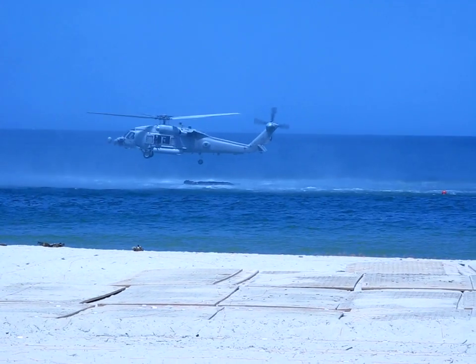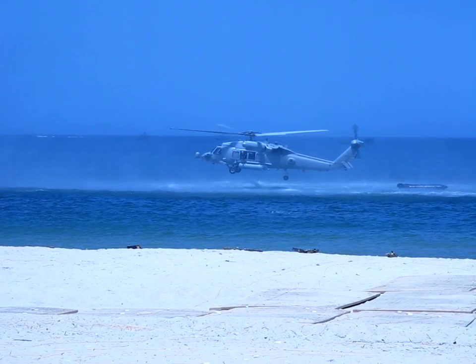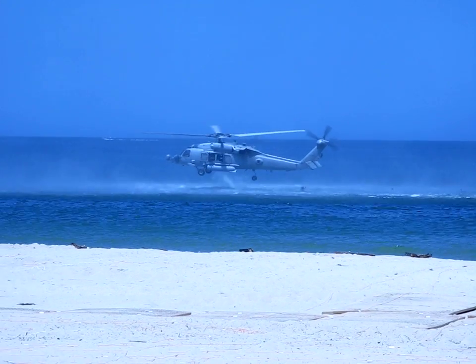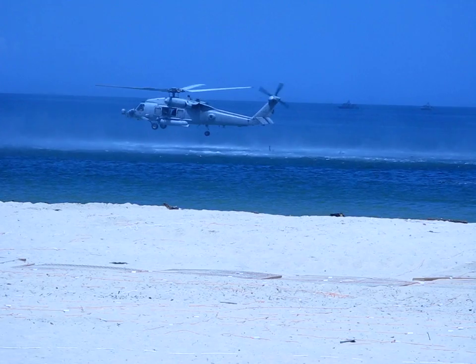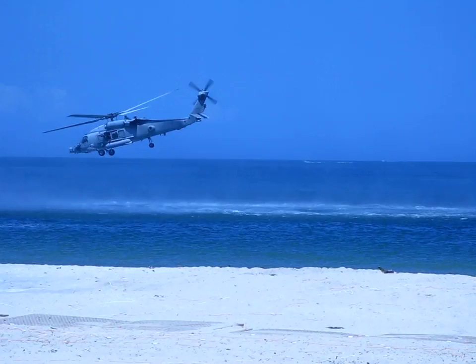The boat's away. First swimmer's on the water. Notice the skill of the pilot as he hovers forward to allow proper spacing between each swimmer. That's very cool. That's fast.